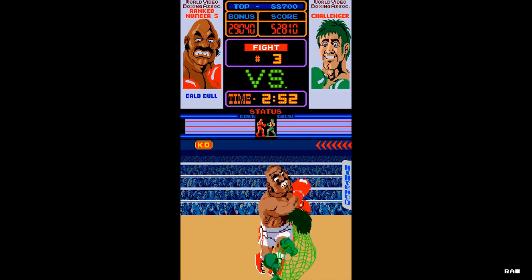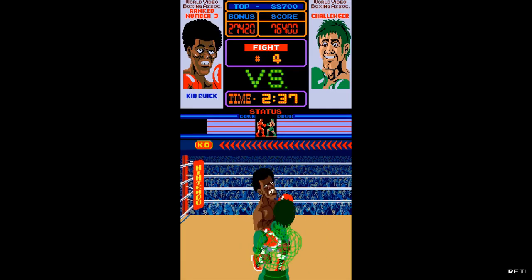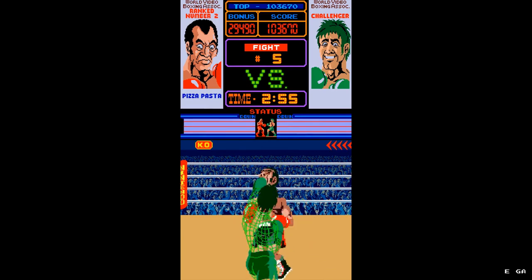In addition, Punch-Out was the first game that Koji Kondo worked on. So in the arcades, when you saw Punch-Out, it did manage to catch your eye. I mean, it's a cool looking game after all.